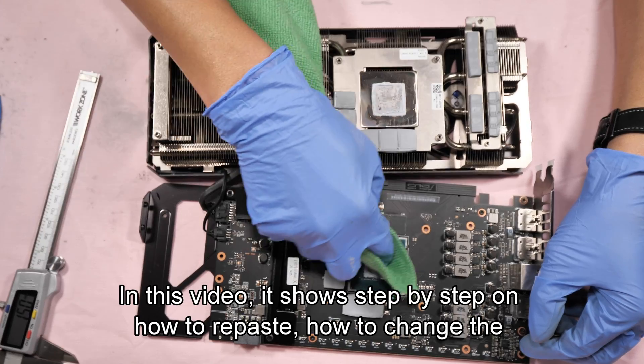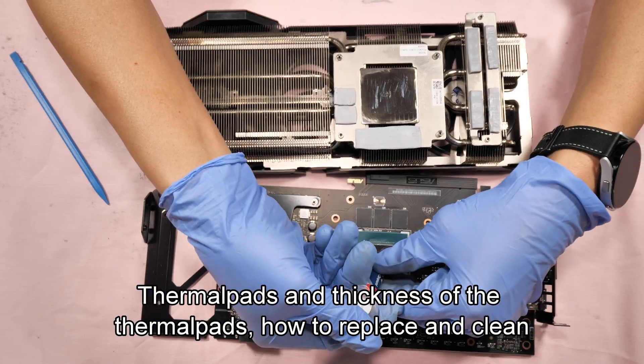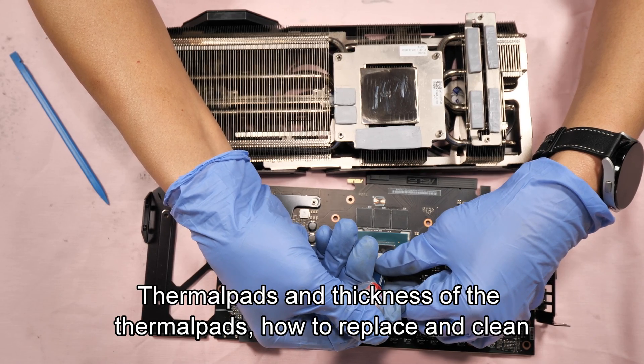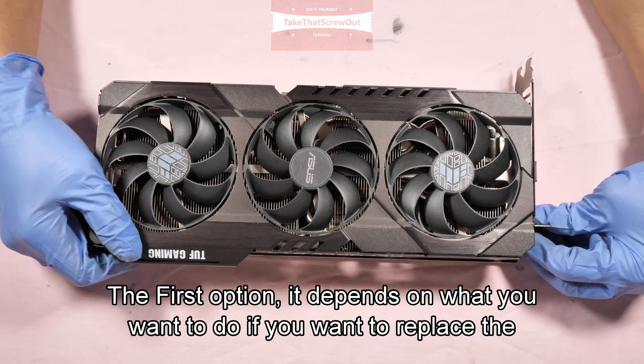This video shows step by step how to repaste, how to change the thermal pads and their thickness, and how to replace and clean the cooling fan. Okay, let's begin the tutorial.